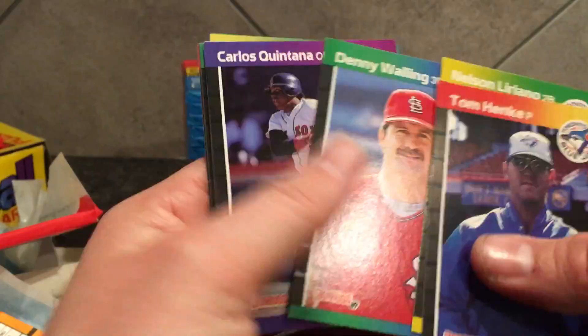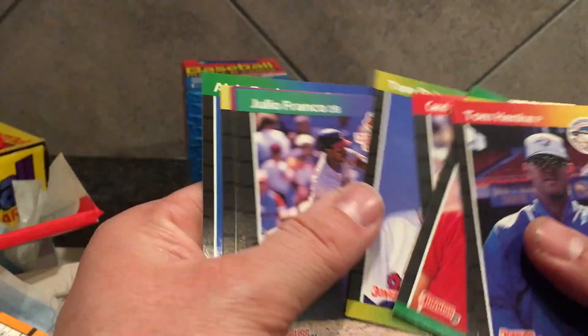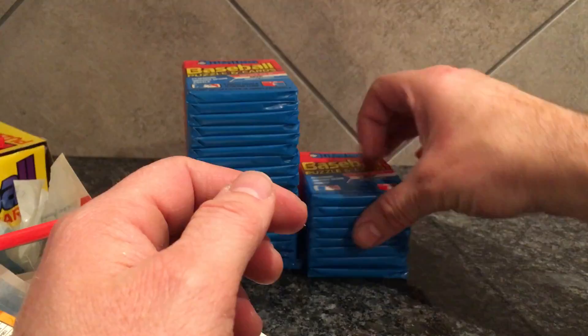Most of the cards I just throw away. I know it seems wasteful but I don't really know who would want the commons anyway. There's Julio Franco.